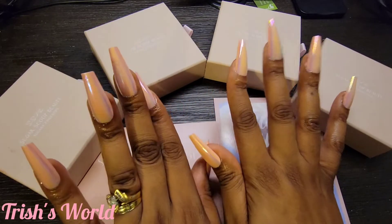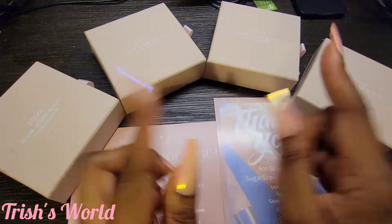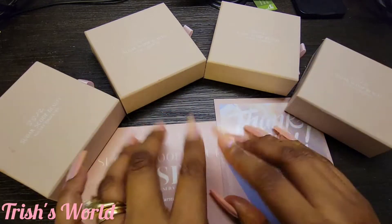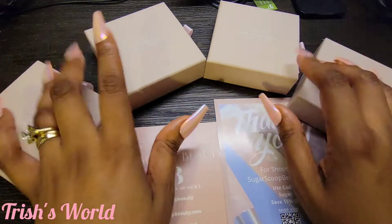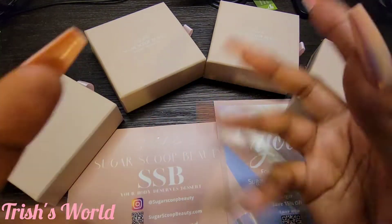Look — y'all are gonna be like, what, those are press-ons? You did those at home? Yes I did these at home! You know how you feel when you get your nails done — you just want to move your fingers around and show them off. But anyway, let's get into this video!